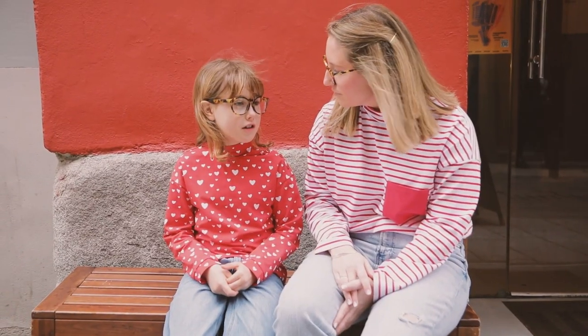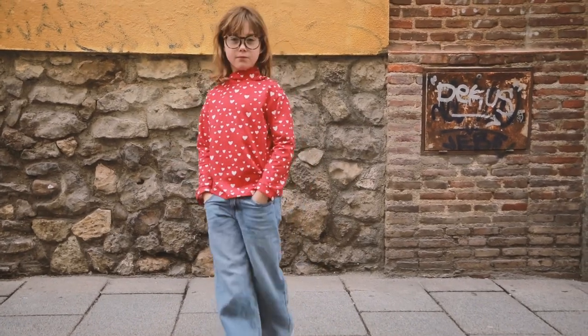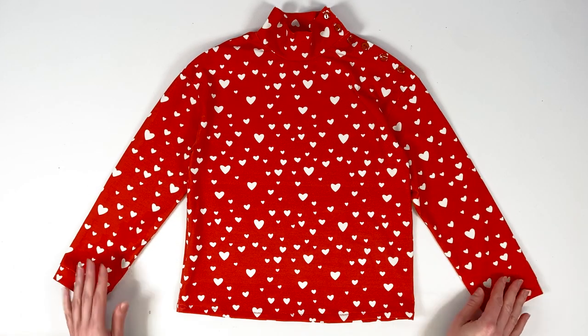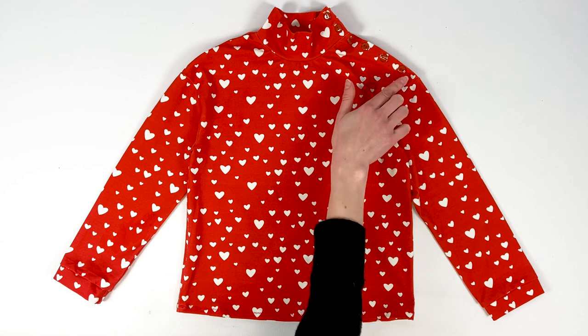When the weather cools down, here's a long sleeve top version with cuffs in red organic jersey. It features a high collar and placket fastened with mahogany buttons.